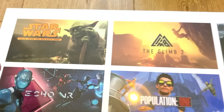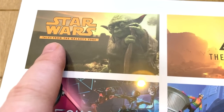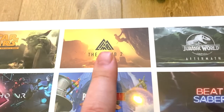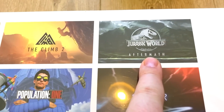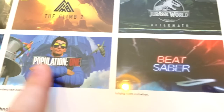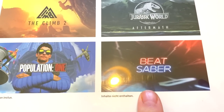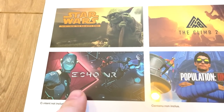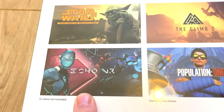On the back you have games that aren't even released yet. You've got Star Wars Tales from Galaxy's Edge — I don't think that's out, I checked last night. The Climb 2 definitely isn't out, that's quite a way off. And Echo VR — I think that is out, and I think that's free as well, which is kind of interesting.